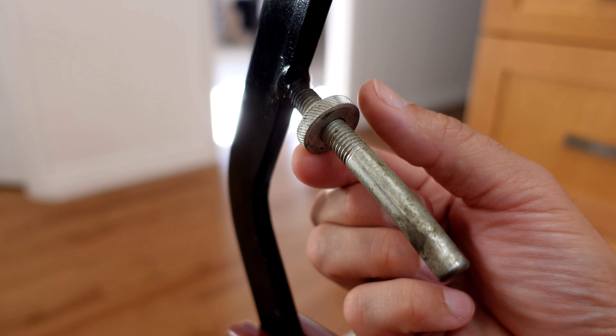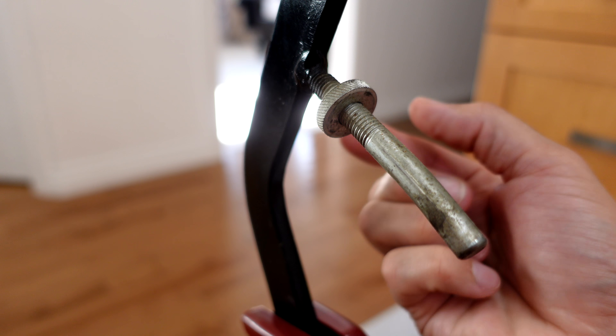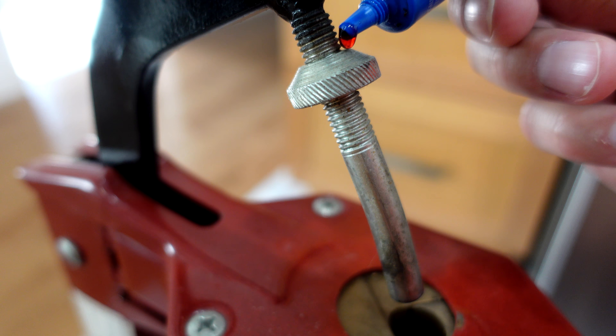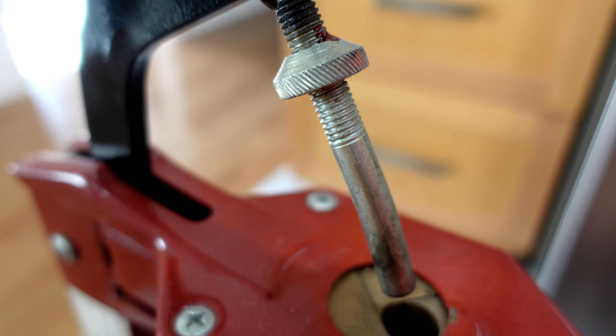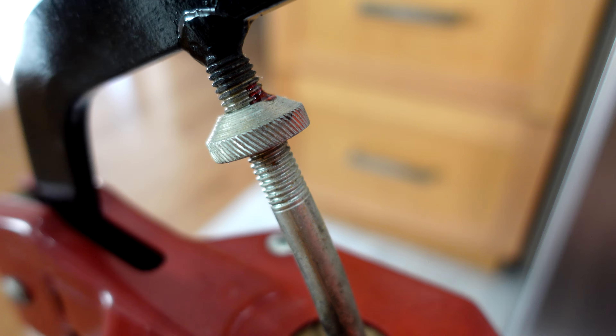Adjustment is super easy. You just take this little nut here and turn it either way — the more of the shaft that you expose, the farther the cork is going to go down into the bottle. If you find that it turns too easily, you can put a dab of loctite on there to secure it so it's not wandering while you're corking a bunch of bottles. Don't worry — the loctite just prevents it from moving, not makes it impossible to adjust.